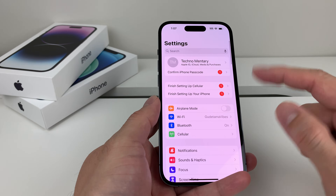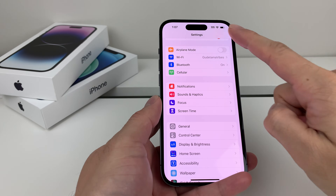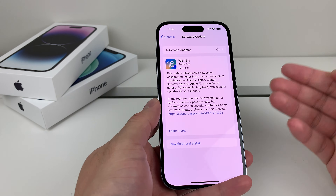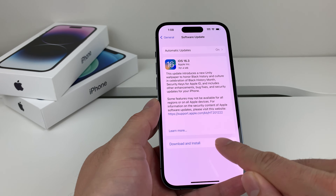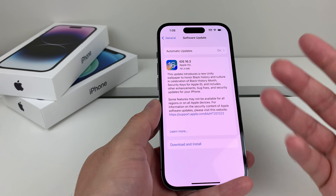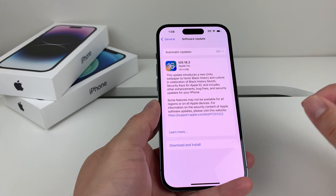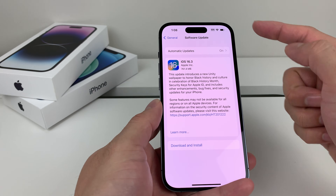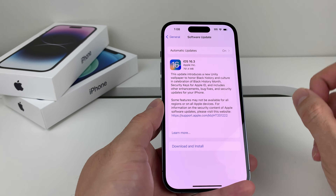If it's still having issues, go ahead and check your phone settings to make sure your phone is up to date with the latest version. To do that, go to Settings, General, Software Update. If there is an update available — for example, at the time of recording, there's iOS 16.3 out — simply hit Download and Install to update to the latest version. It's always good to update your phone, as bug fixes may resolve functionality issues like the flashlight. Keep in mind this can take between 30 to 45 minutes or even up to an hour depending on your Wi-Fi connection and the size of the update, so be patient.